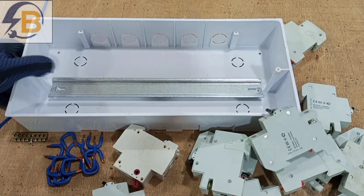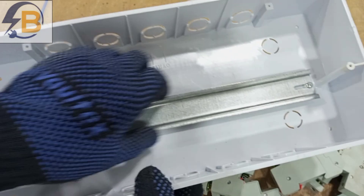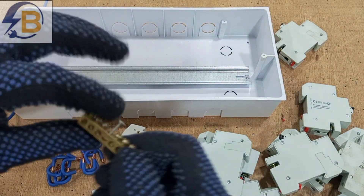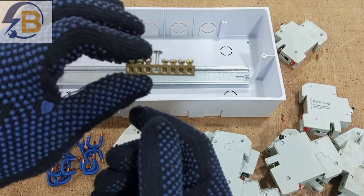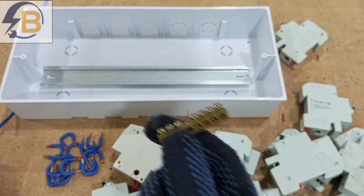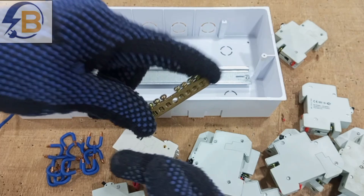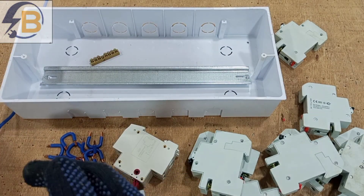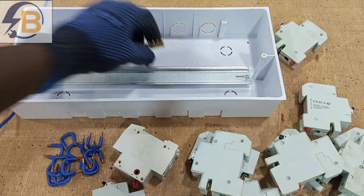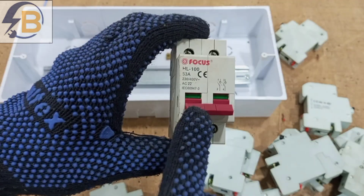What we need: an empty box, a DIN rail on which we will mount our various breakers, and two terminal blocks. One will serve as a neutral terminal block and the other will serve as our earth terminal block. We need two of those blocks, and then we need a main breaker.